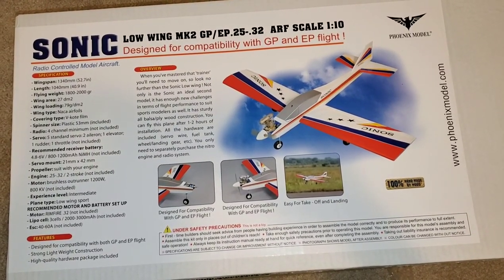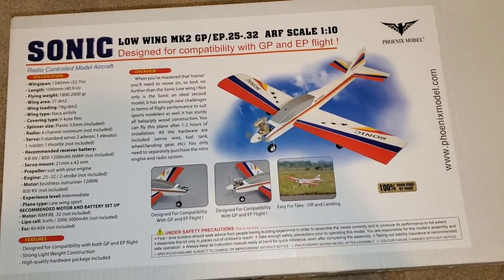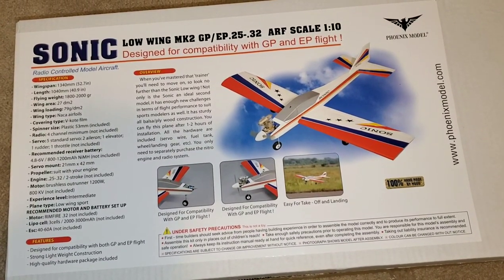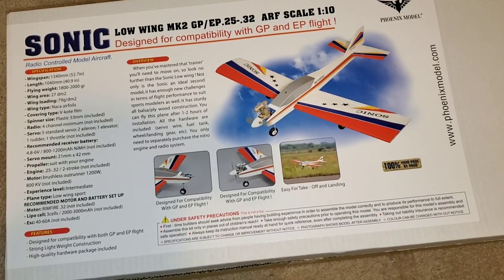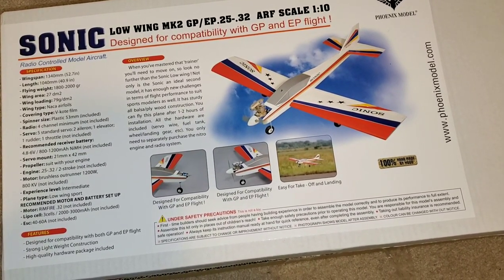However, I cheated — I couldn't help myself and I already went ahead and put the tail section and the elevator on. So let's take a look. But first, the wingspan of this airplane is 52 inches and it is 40 inches long. It's a small airplane. I wanted something like this that could easily be thrown in my truck, go to the field for a couple of flights and bring it back home with no problems.